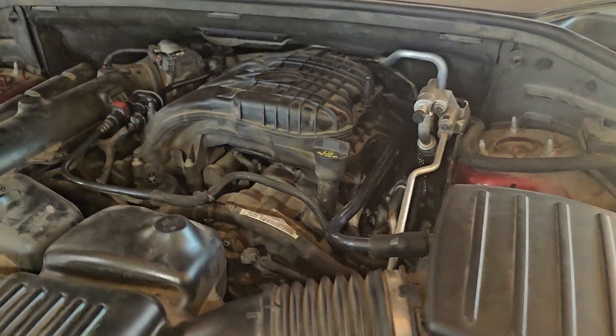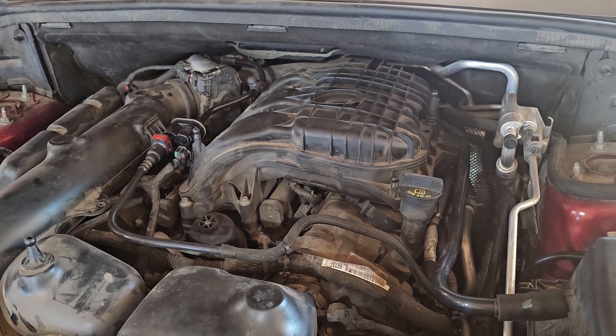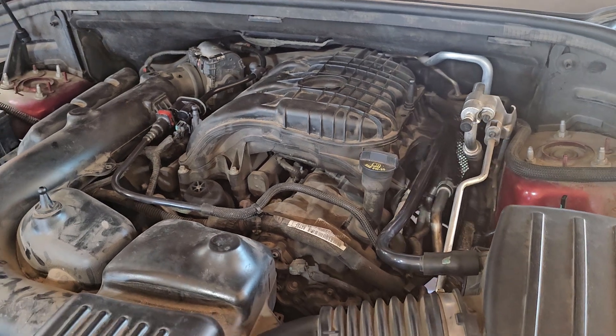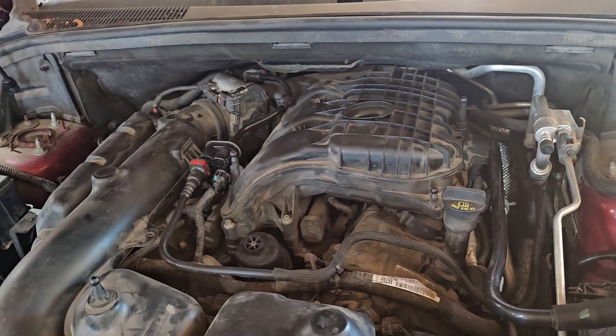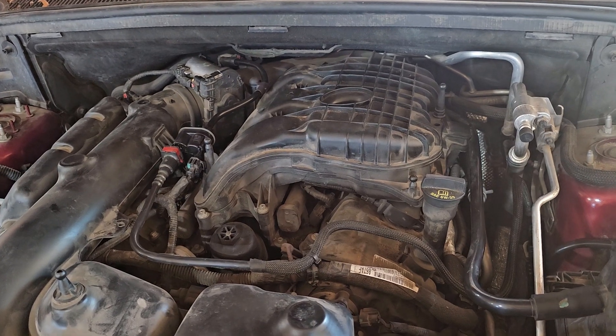Hello everyone. For those of you trying to figure out what to do with code P0456 — this is a 2015 Dodge Durango with the 3.5 engine. I was originally having the P0456 code for a small evap leak.